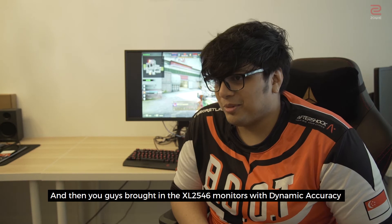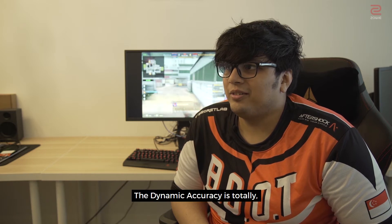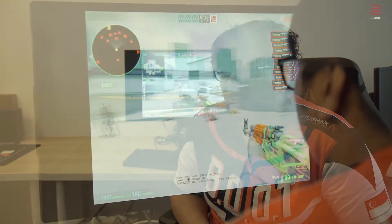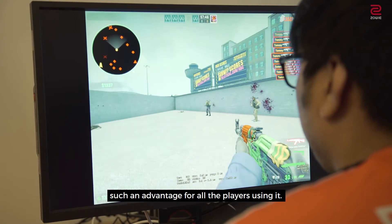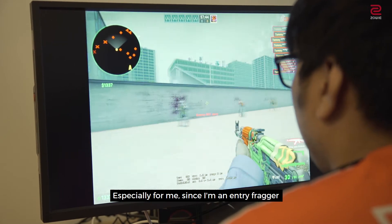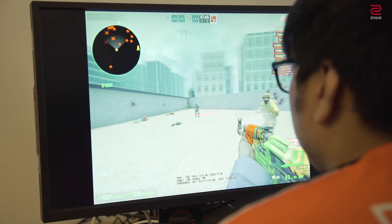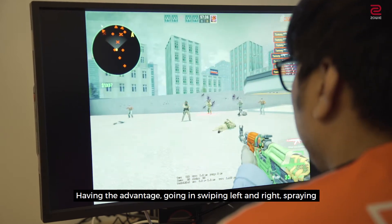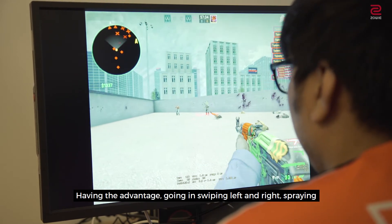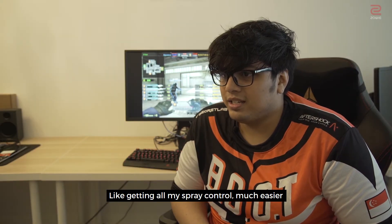They brought in the 2456 monitors with dynamic accuracy. The dynamic accuracy is totally such an advantage for all the players using it. Especially for me, since I'm an entry fragger — going in first is not easy. So having the advantage going in, swiping left and right, spraying, getting all my spray controls much easier — it helps a lot.